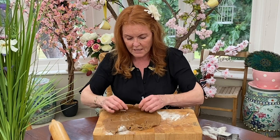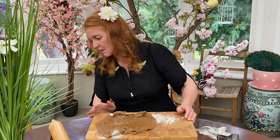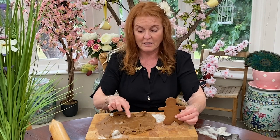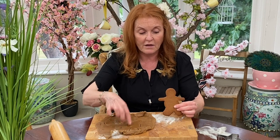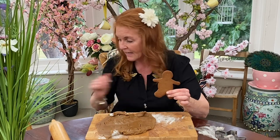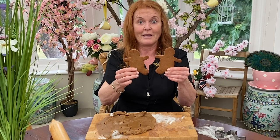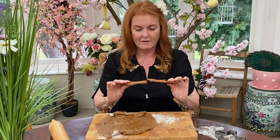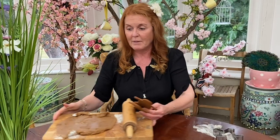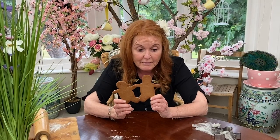Now, girls and boys, just for ease of the show — because I can safely tell you that it's a bit warm today — here are the ones I took out of the cutter. I cut it out with the cutters, put it in the oven, and I made two little gingerbread people. And I'm so happy. Look, they're really fun. Aren't they fun? You can do this at home. I bet granny loves to teach you about how to make gingerbread.